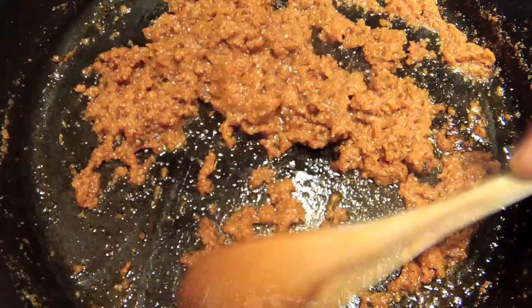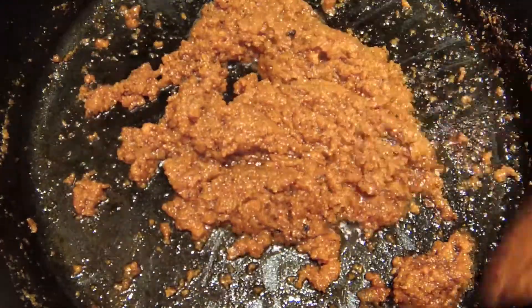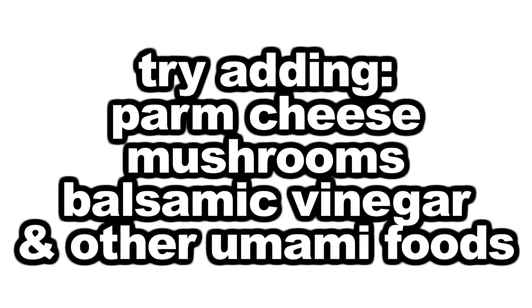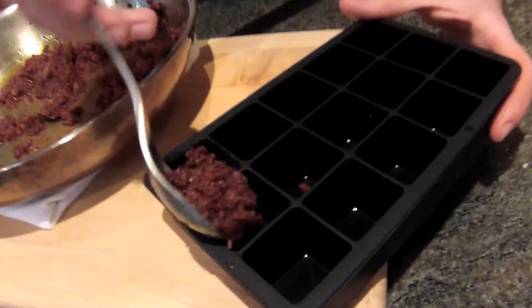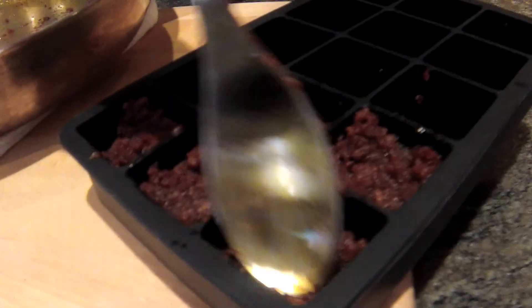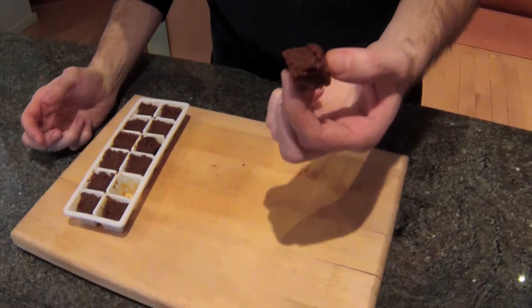It's a flavor bomb — take it up to 11, like boom. We're looking to get this to a nice and toasty, roasty, paste-like consistency. Smells awesome. You can use it now or put it in an ice cube tray and cover it with some olive oil. Keep them in the freezer and pop them when you need them. We're dropping flavor bombs.